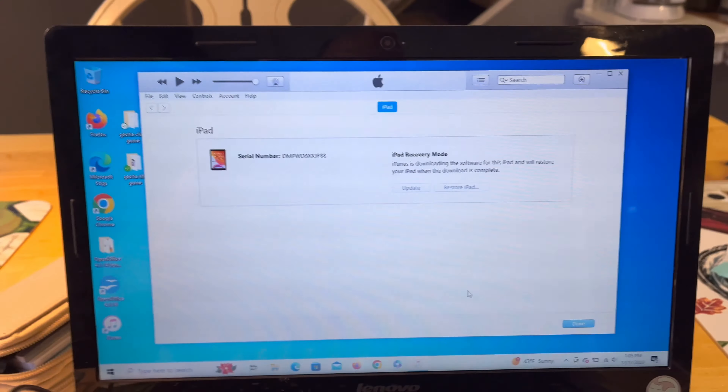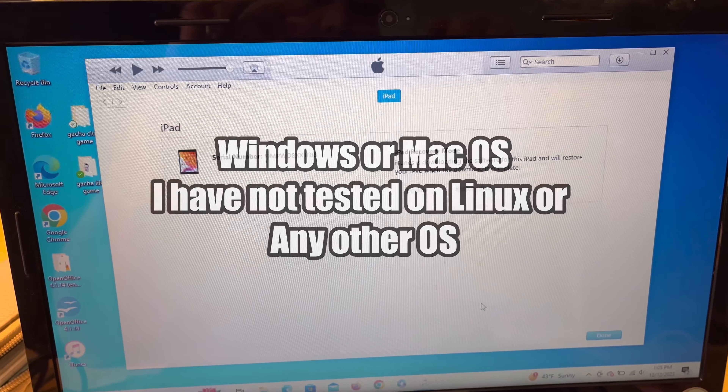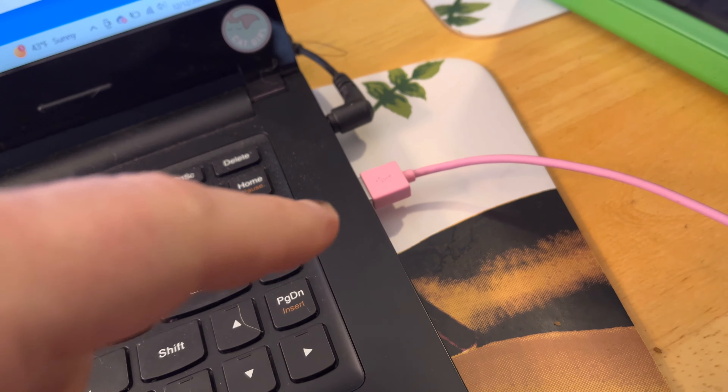Make sure you have iTunes on a Windows computer. If it asks you to update it, update it — it'll usually have you reboot. Once you get that done, plug your cord into the computer.